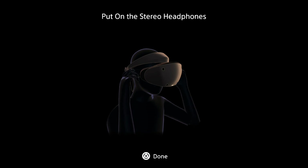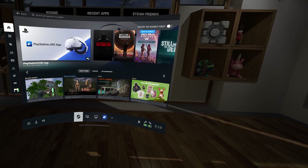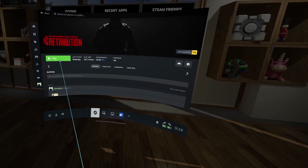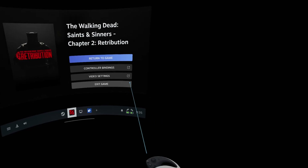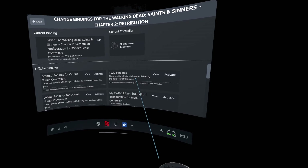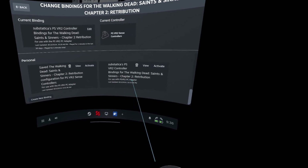All right, we are now in Steam VR with our play area set up. I'm going to start The Walking Dead: Saints and Sinners Chapter 2 — Retribution. Now, one thing you're going to have to deal with when using the PlayStation VR2 PC adapter is some binding issues with Steam VR games. For Retribution I created a community binding — head into controller bindings, choose another, and look for Substatica's PSVR2 controller bindings, then click activate and you should be good to go.